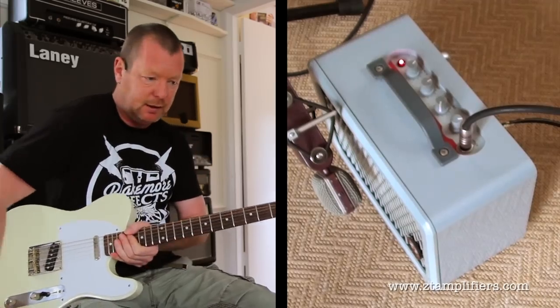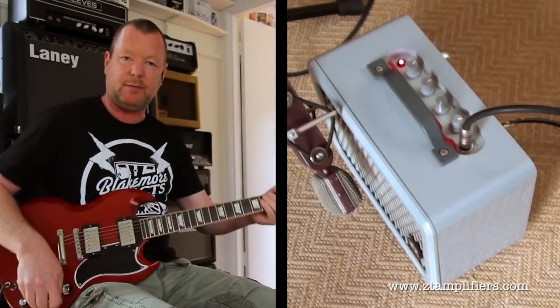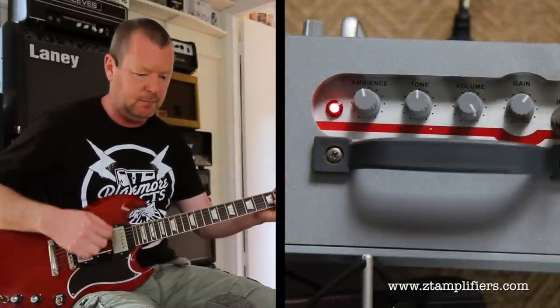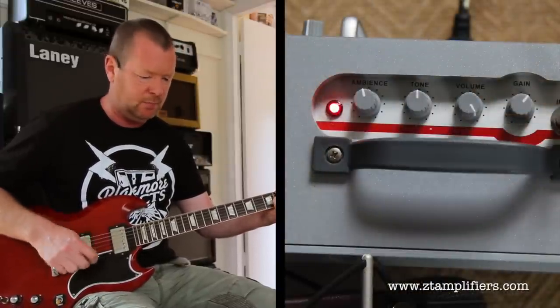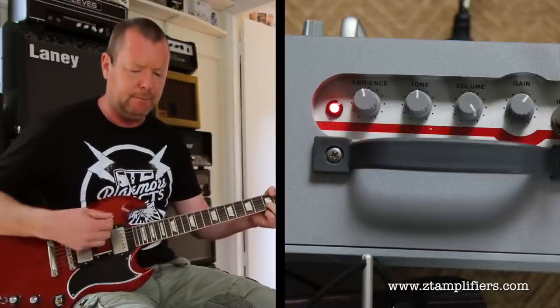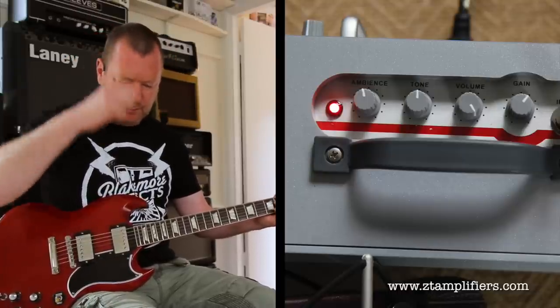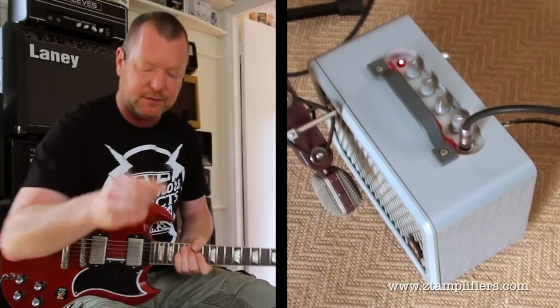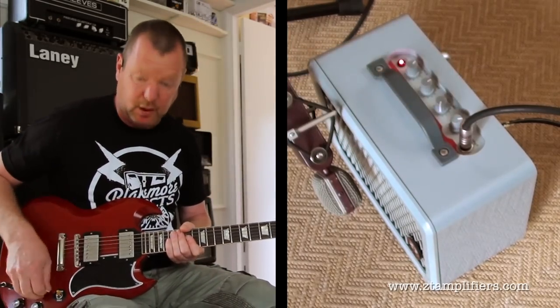Let's have a listen with some humbuckers. I'm going to grab the SG Les Paul 61 reissue from the Gibson Custom Shop 2012. So even with the gain halfway, it's still not breaking up — it's staying clean. Lots of nice headroom. That's what we want.